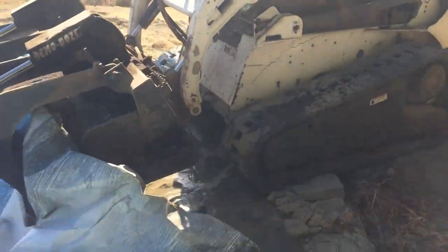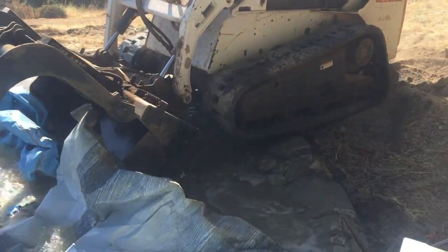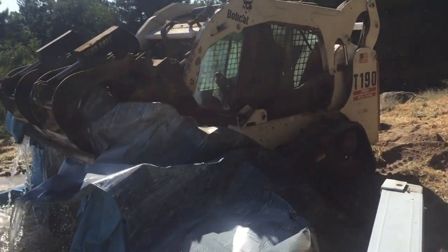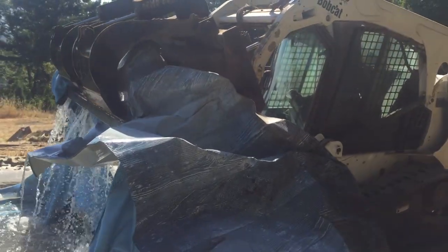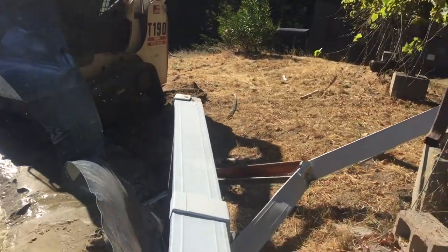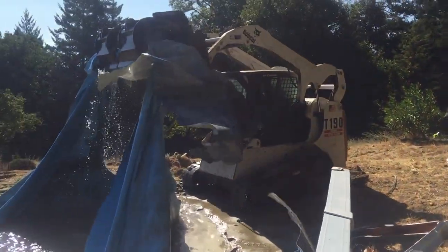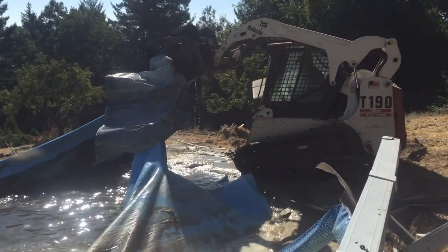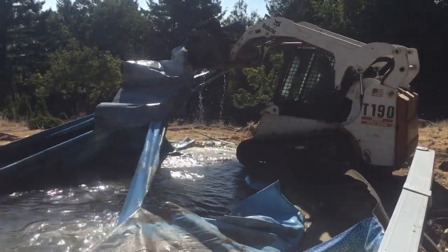Just being able to grab all of this plastic and this metal and pull it up and separate it without just punching through it and tearing it to shreds — it's quite an amazing bucket. Every time I use this bucket, I'm blown away. I say to myself, I don't know how I could have done that any other way.